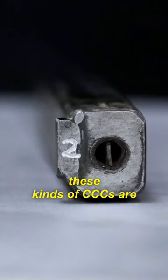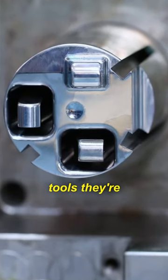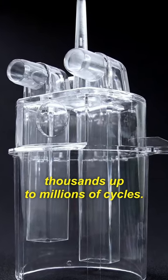Given that these kinds of CCCs are usually fully hardened and set into high volume production tools, they're capable of hundreds of thousands up to millions of cycles.